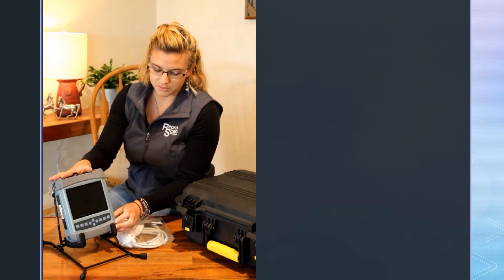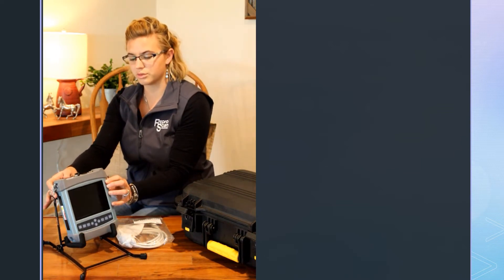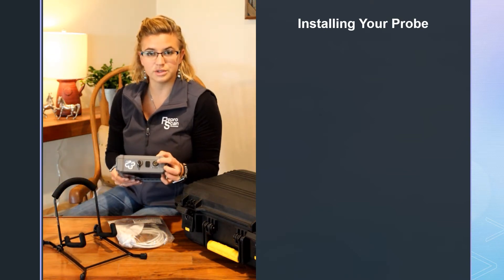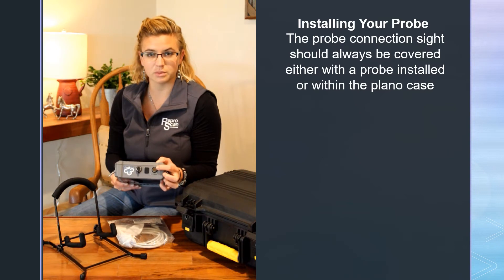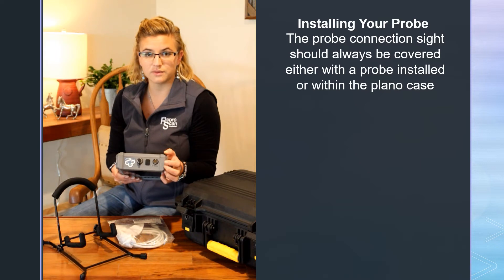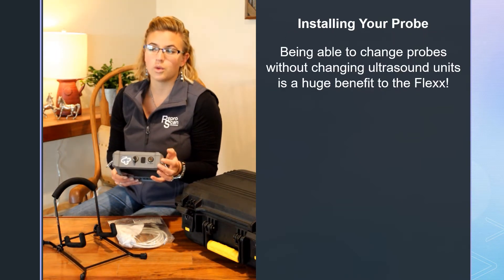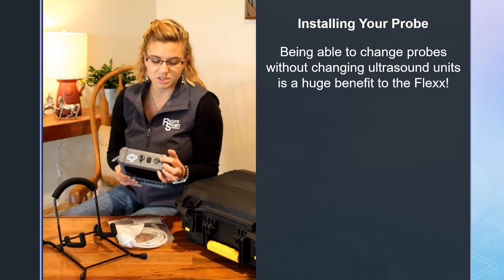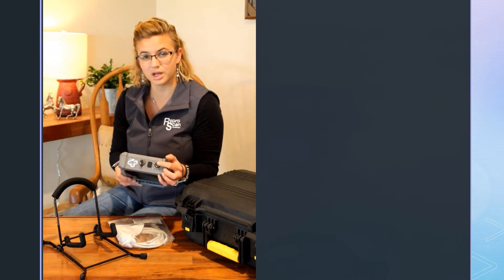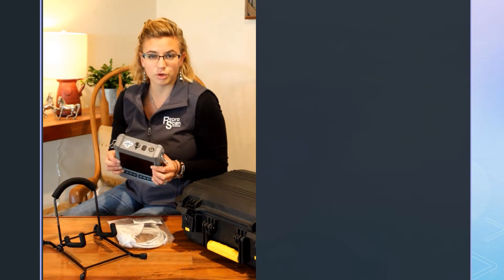On the front of your machine, we're going to go through installing your probe. On the top of the machine, this is your probe connector — this is probably the weakest part of the machine, so you need to be very gentle and careful with it. Part of the benefit of a multi-probe machine is being able to change probes, whereas a fixed probe gives a little more durability. There are lots of pins and electricity here, so just be careful. Make sure you don't get moisture in there, and keep it covered or keep your probe installed when storing.